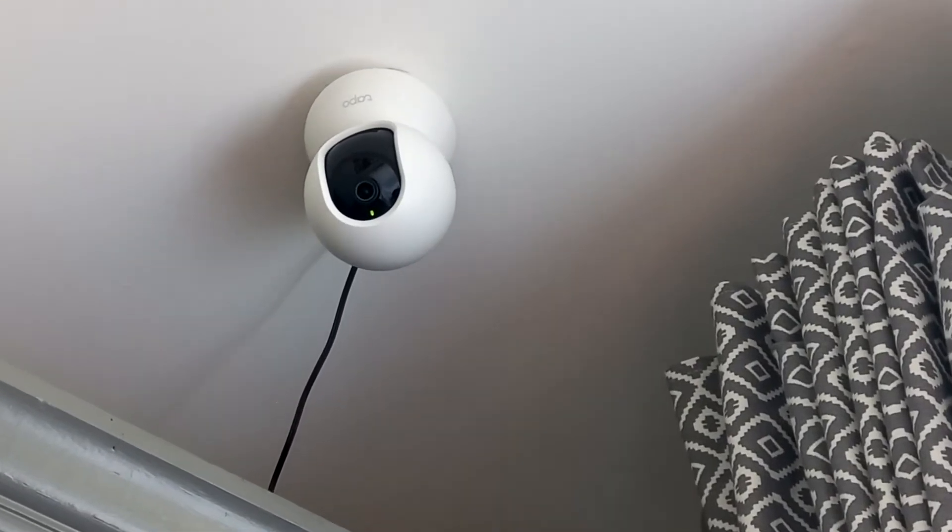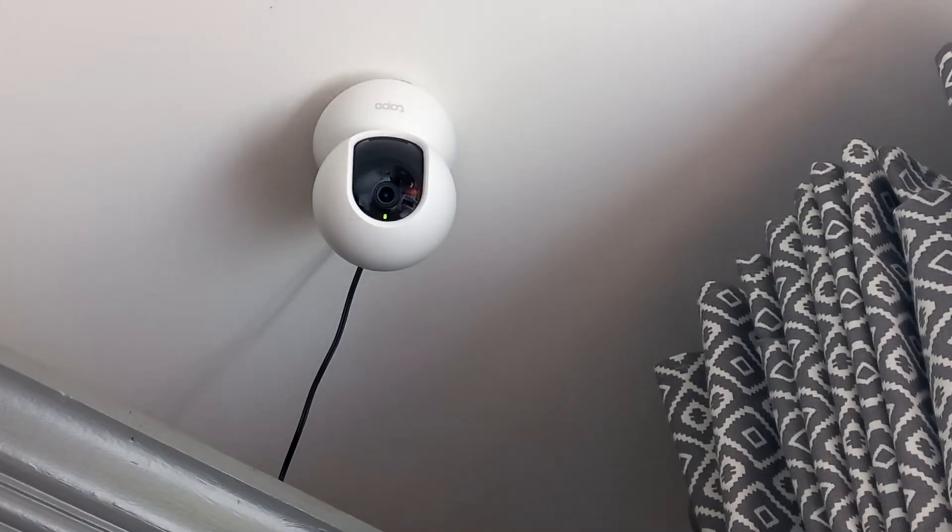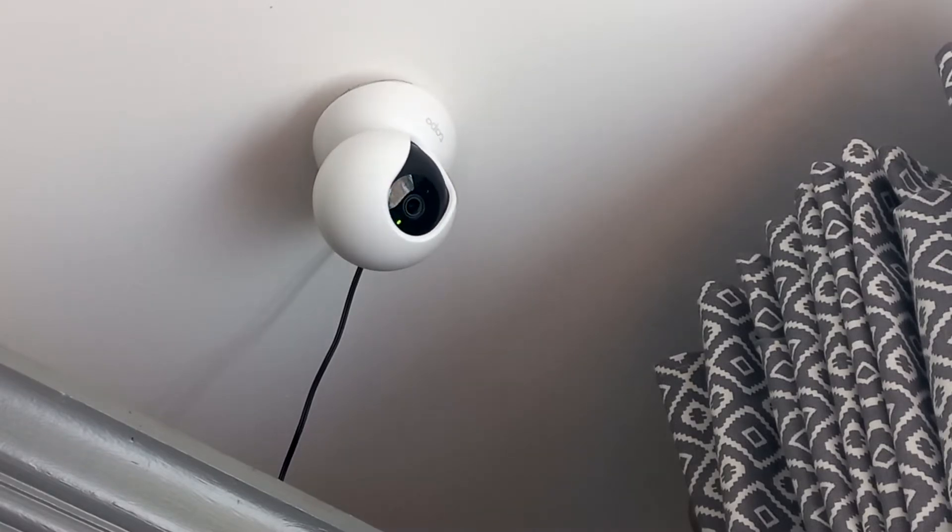Just to get started, I'm going to demonstrate the camera's 360 degree horizontal rotation and its 114 degree vertical rotation. You can see it moving up and down — that black plastic centrepiece — and then the dome starting to rotate. It very easily rotates, and this is all controlled from the app, as you will see later.